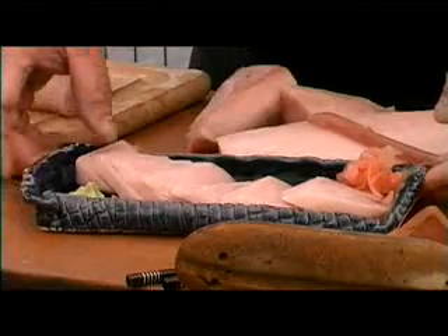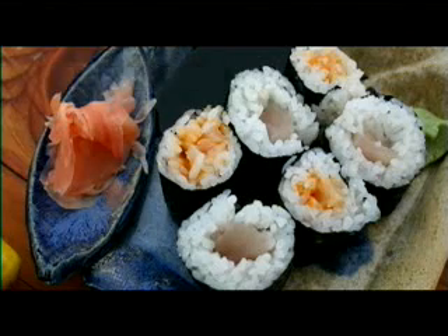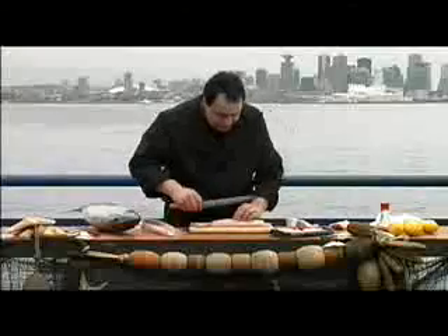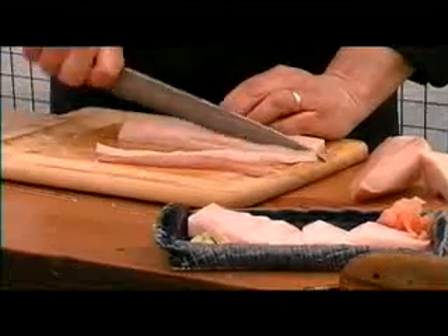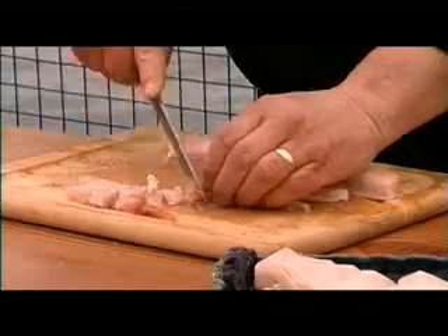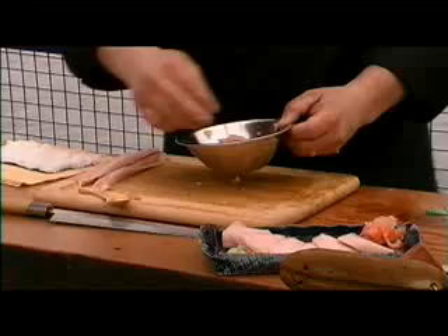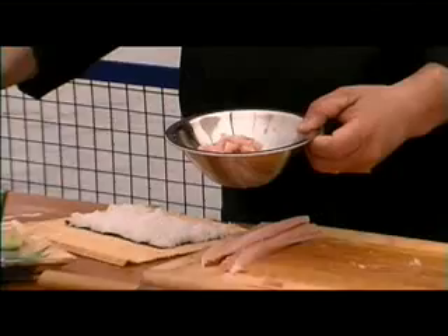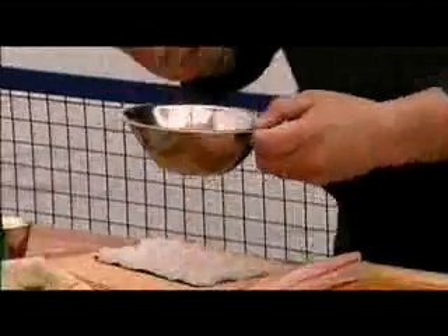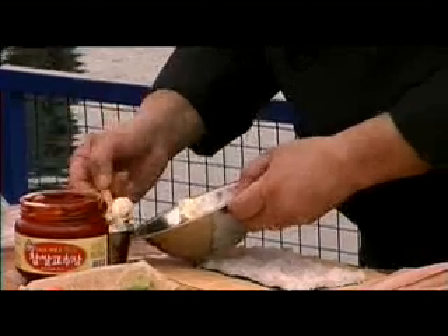The color will change — it will come nice and pink. Now we're going to start doing a little bit of rolls. Take your tuna and make little strips like this, then make some little pieces. Use a very sharp knife. Put that inside a bowl, add your favorite hot sauce — this one happens to be mine, it's a Korean one — and then put a couple of spoons of mayo. Mix this up, and that's your ingredients for the spicy roll.